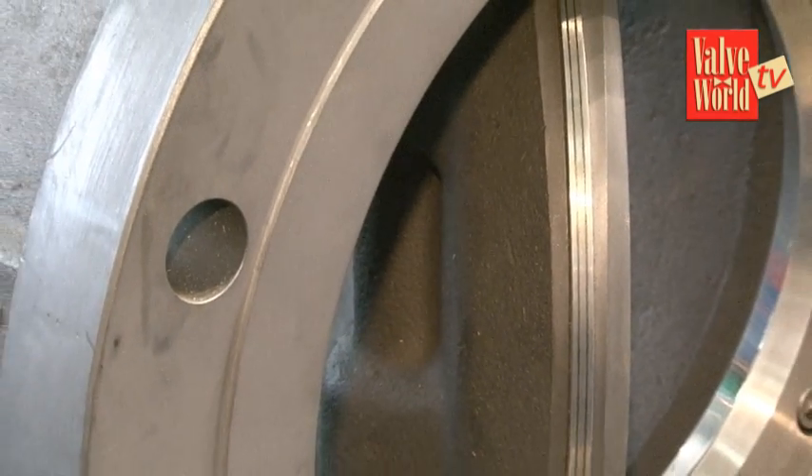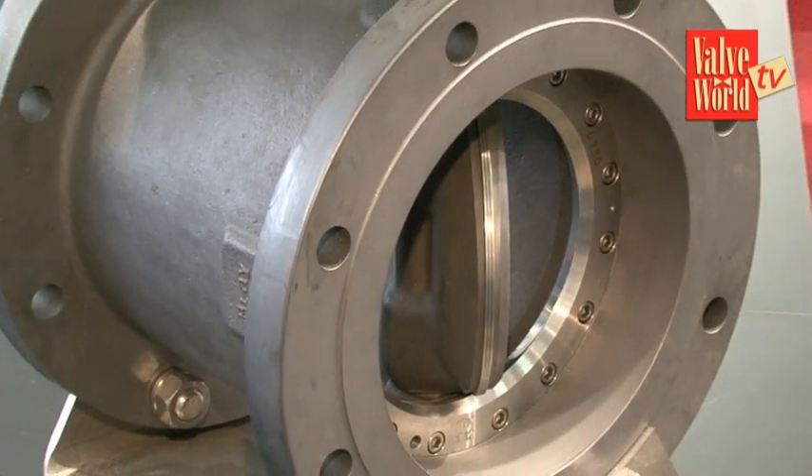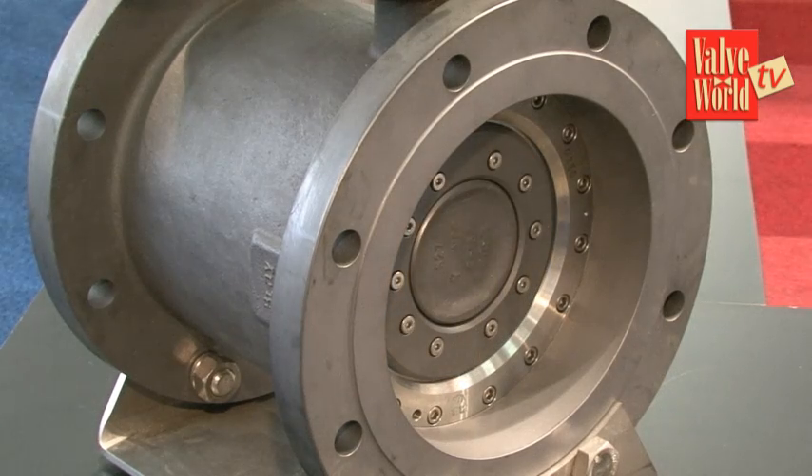We created a valve where you can easily keep a seal repair kit in stock, and even the customer can exchange the seat very rapidly.